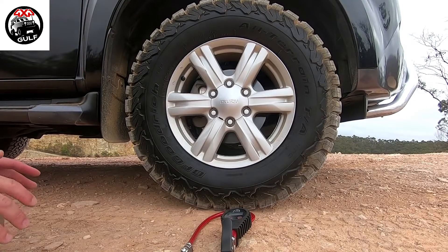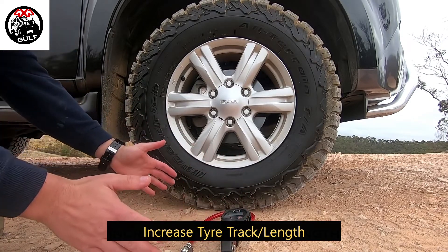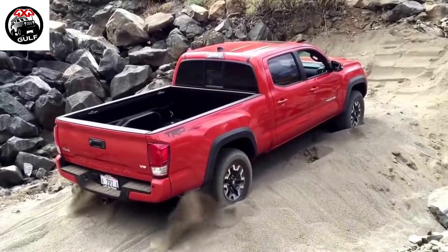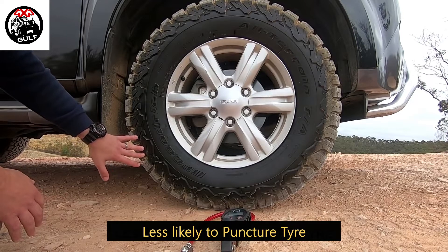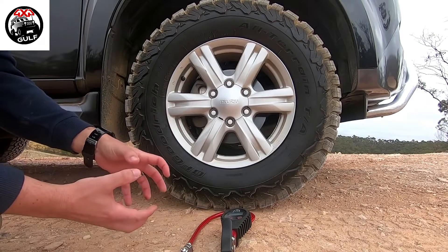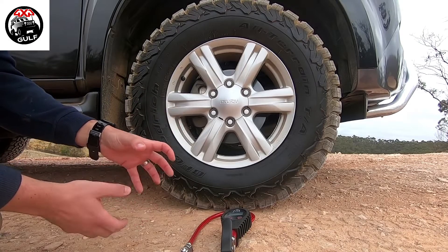The benefit of reducing tire pressure is to increase the track or the length of the wheel — not necessarily the width — and that gives you more grip and more traction, making it less likely for the four wheel drive to dig into the ground. It also reduces the likelihood of a puncture. Think of it like a very inflated balloon versus a very deflated balloon — you are more likely to burst the inflated one due to its tightness and rigidity.